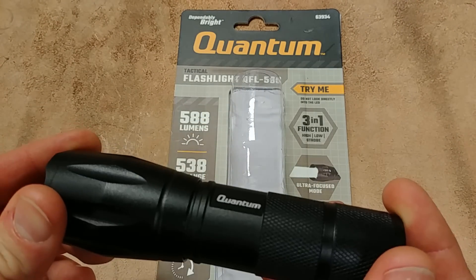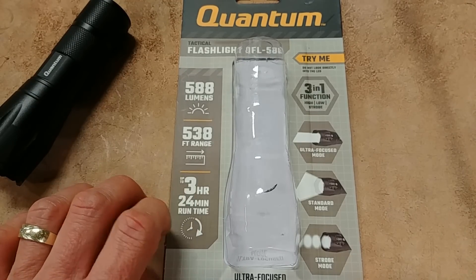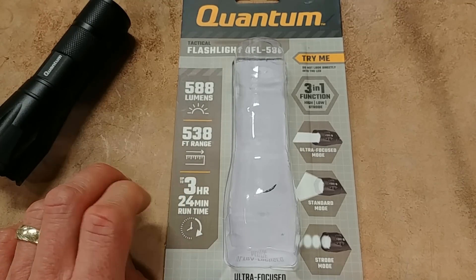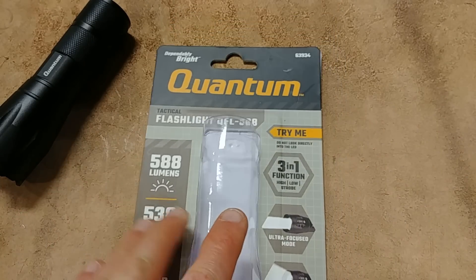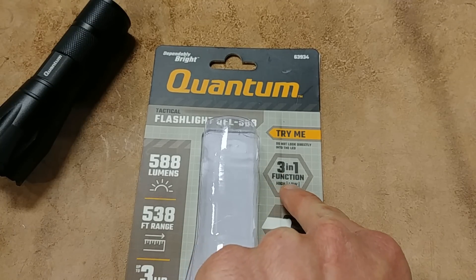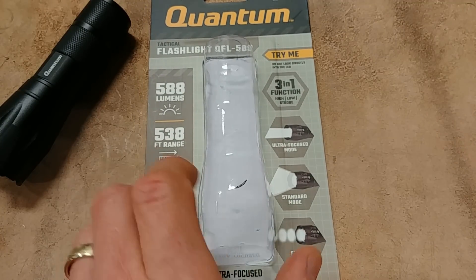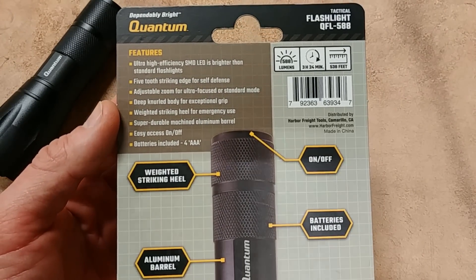They claim a battery life of over three hours and 24 minutes — I'm not sure if that's on high or low mode, but I'm assuming that's probably high; on low it'll likely go quite a bit longer. You do have three modes: high, low, and strobe, along with that adjustable focus beam between flood and focused.